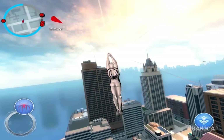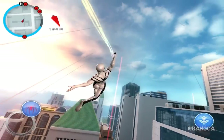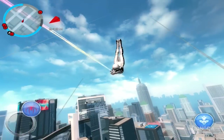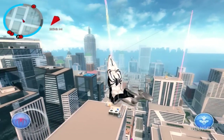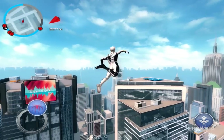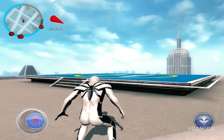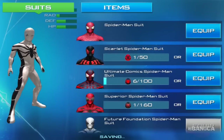We already beat the game. Look at that webbing — it's rainbow colored, kind of white. You can see a bit of pink, a bit of yellow, a bit of green. That is pretty cool. I like the coloring, but since we already beat the game there's not much to do.